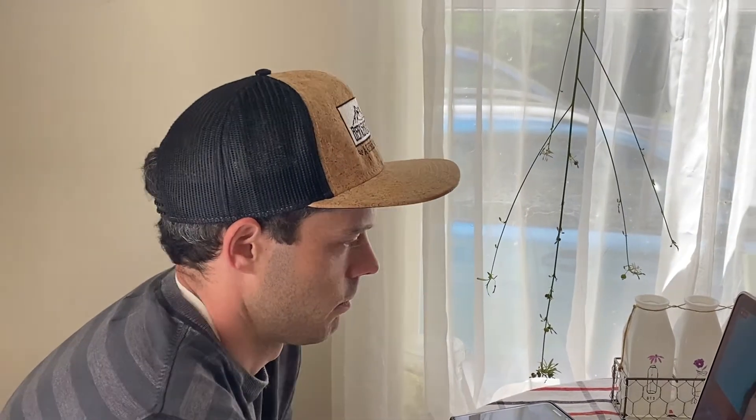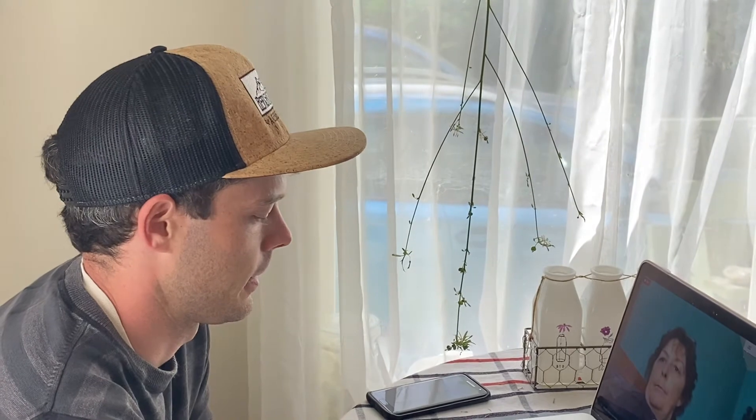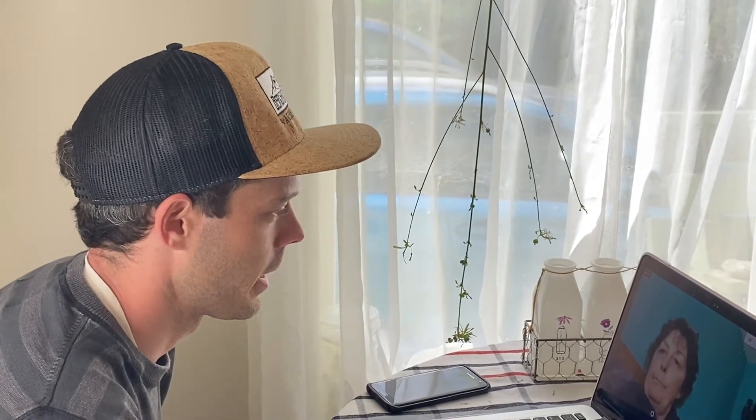Hey Mom, so this is our compost consultation — it should take up to 30 minutes, probably less. We're going to go over what you're hoping to get out of your worm composting experience. Do you have any questions before we begin? No, I just really don't know a lot about it and I'm hoping to integrate it to improve our gardens.